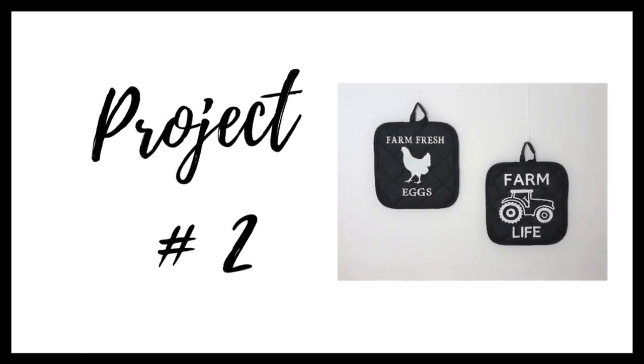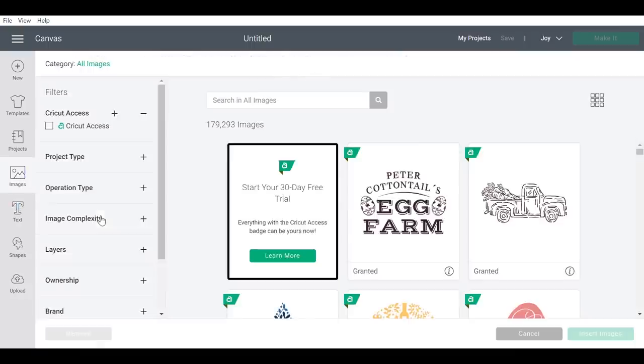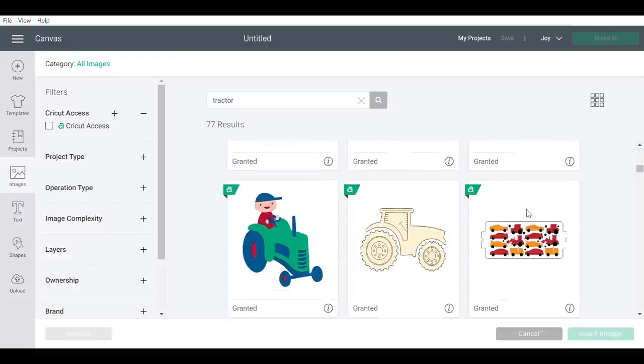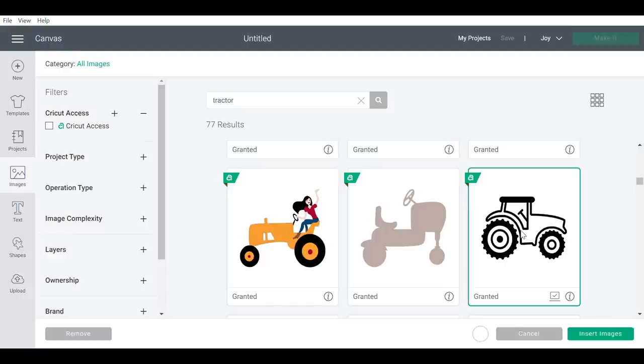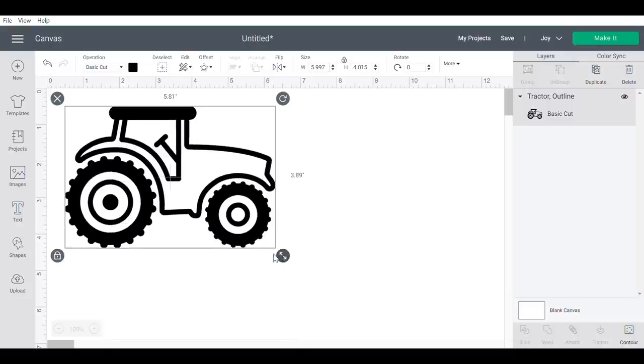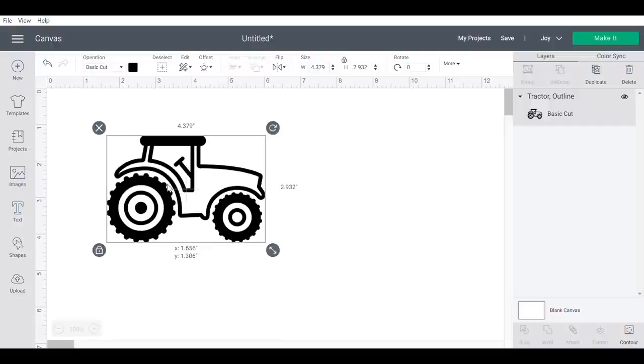For project number two, I will be making two potholders. I'm going to start in Cricut Design Space and select an image. Cricut has a Design Space Access subscription — I believe it's $9.99 a month — and it provides you with so many different images to use. The first image I chose was a tractor, and I love that you can change the height and width separately to get the design you're looking for.